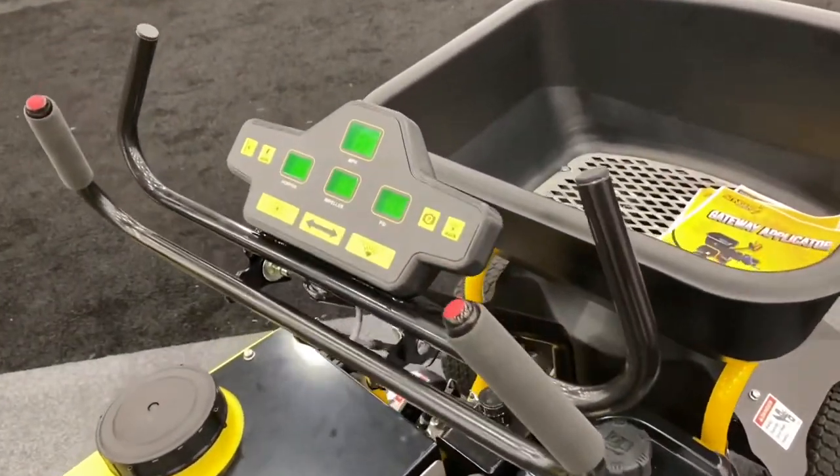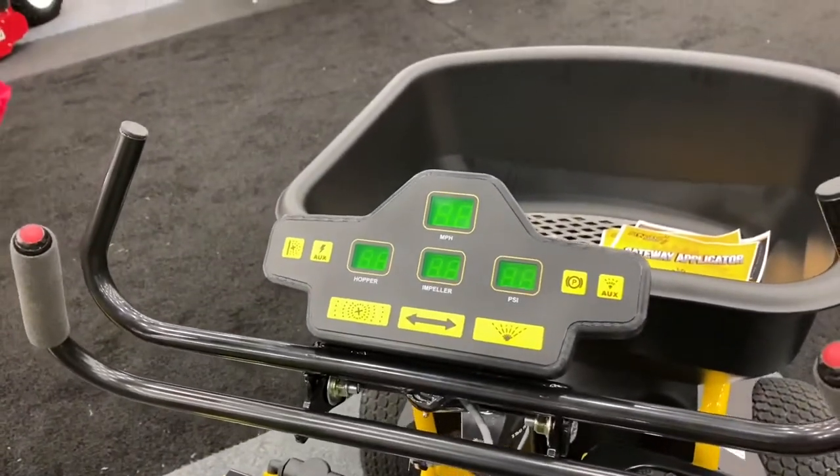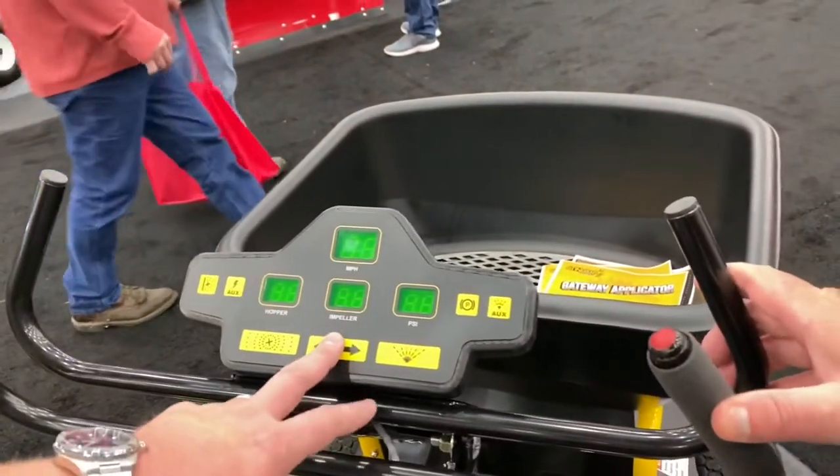We feature a digital dashboard — no levers to flip, no cables to pull or tug.